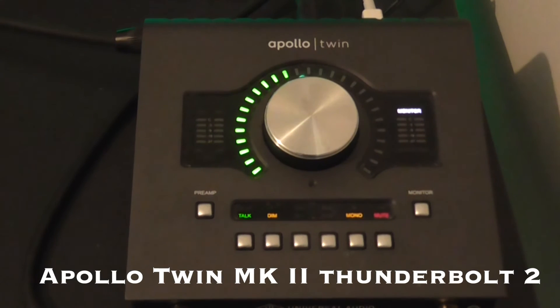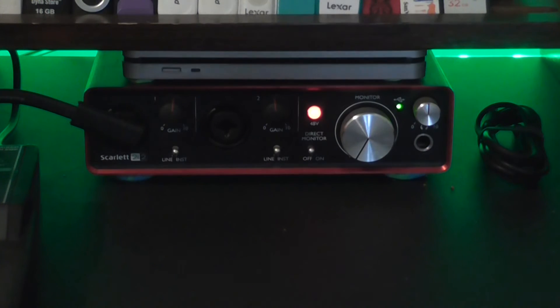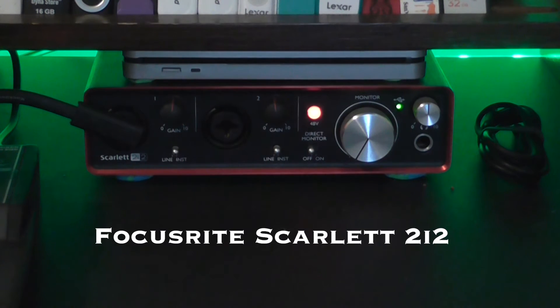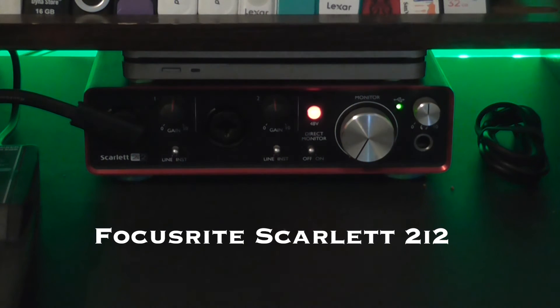Moving on to the interfaces and onboard gear. First up we have the Apollo Twin Mark II Thunderbolt 2. I absolutely love this thing — it's been a staple in a lot of people's setups for a long time and for very good reason. I only record electric guitars, sampler, and sometimes keyboard with it; I don't do anything with mics, but it does have mic capabilities. What I plug my mics into is the Focusrite Scarlett 2i2 USB — an absolute staple, very reliable, very compact, and a very good interface.